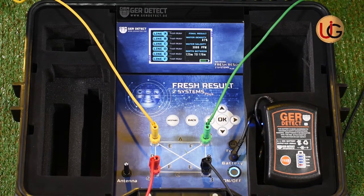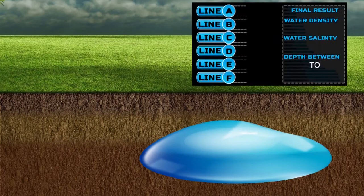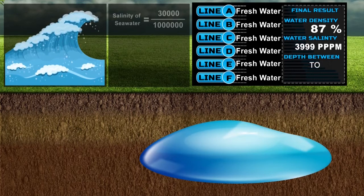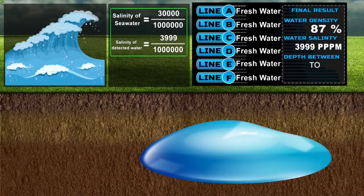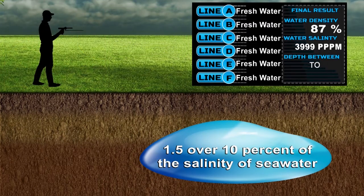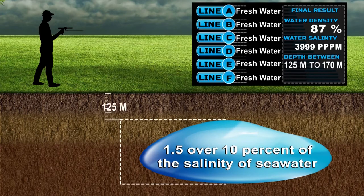After the search process has been completed, the device shows a complete report of the following results: 1. This well contains fresh water. 2. Water density is 87%. 3. Salinity ratio: 3,999 parts per million of seawater salinity. Since salinity of seawater is 30,000 parts per million and our reading is 3,999, this means the salinity of the discovered well water is 1.5 over 10% of seawater salinity. 4. Water depth is from 125 to 170 meters, meaning water is found at 125 meters depth and ends at 170 meters.